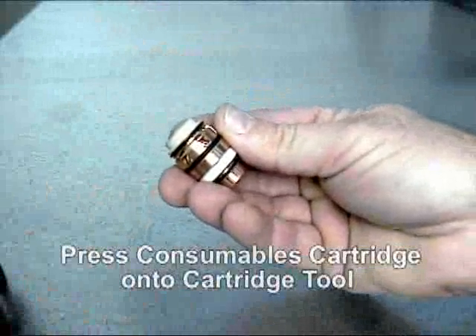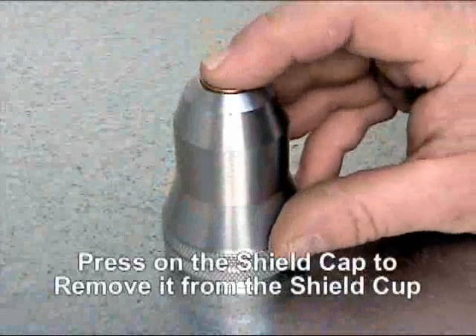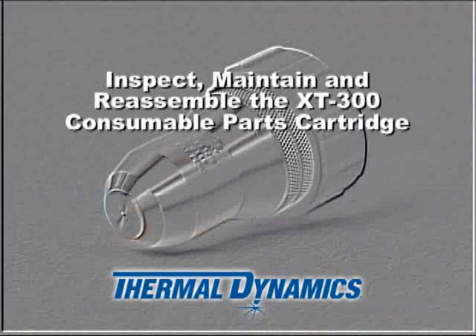To remove the remaining parts from the shield cup, press firmly onto the shield cap to release it from the shield cup. The consumable parts are now separated from the cartridge.